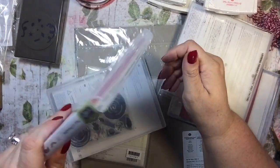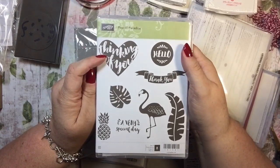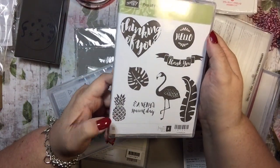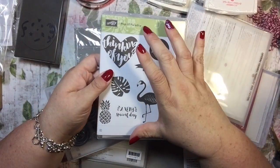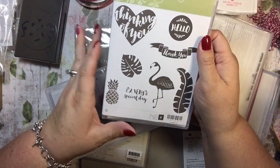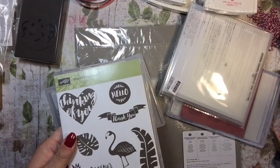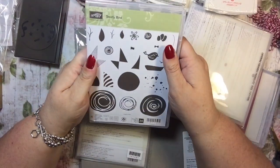I am very excited about this one — it's called Pop of Paradise. It has 'thinking of you,' 'hello,' 'thank you,' and 'a very special day,' plus this really cute flamingo — that's the whole reason I got it! Pineapples are also trending and this set has a big pineapple. The more I look at it the more I think I might want it. I didn't get any of my catalogs yet so those are still coming.